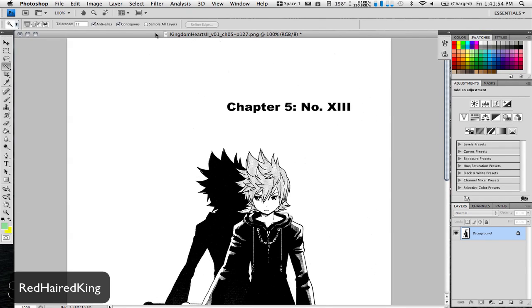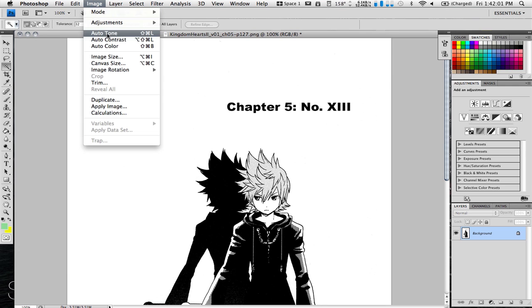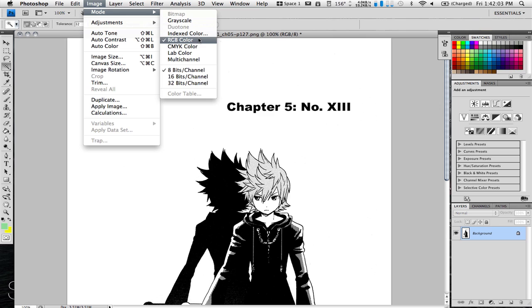Alright, so today we're going to learn how to color in Photoshop. So you're going to start with your image, then you're going to go to Image, Mode, and make sure you're on this.